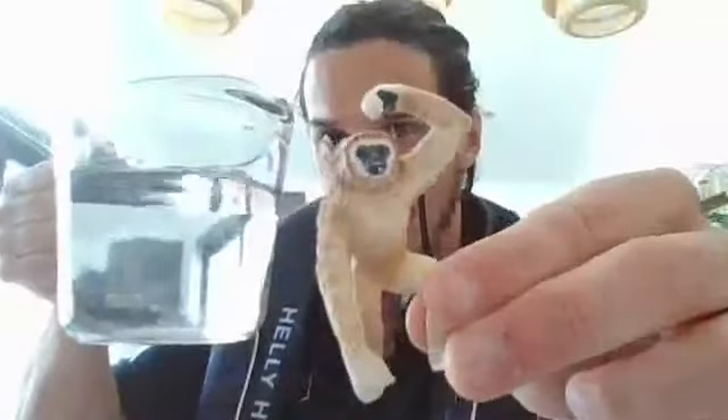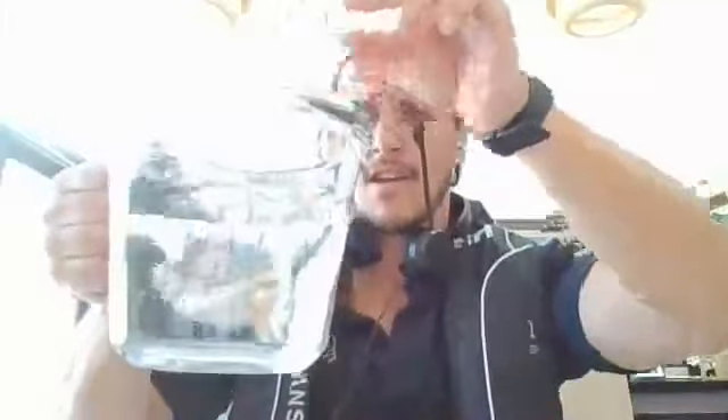Some things float and some things sink — that's what we're going to look at first. I've got my jug, and I've got some toys. You at home need to decide whether you think they will float or sink. Here's my jug. First toy — we've got a funny-looking monkey that's made of plastic, but he's quite heavy, maybe like a dense rubber. Do you think he'll float or sink? Three, two, one... he didn't stand a chance — he sank right to the bottom.